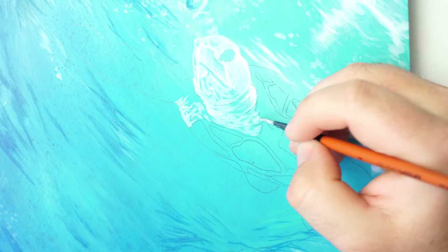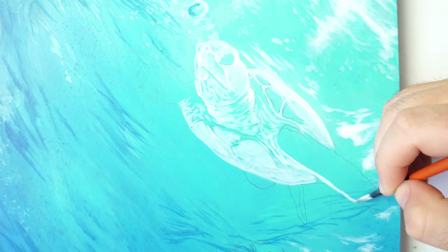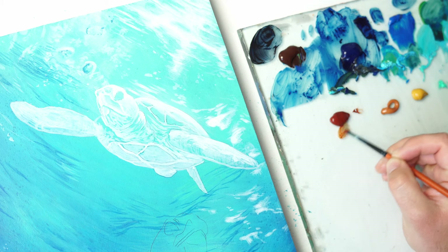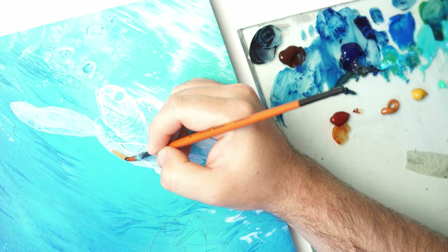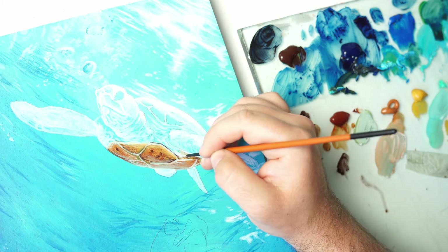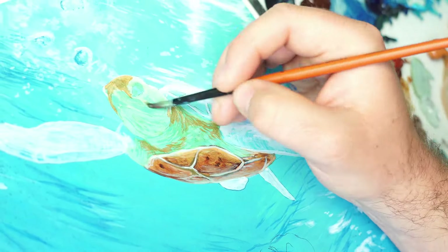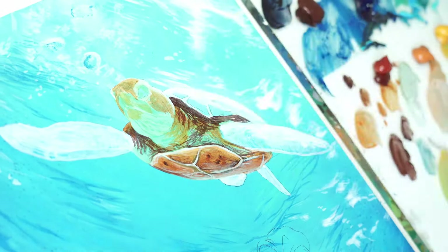Right, back to the painting now, and I started this one a little bit differently. I created this almost like a ghost turtle before I started applying colours. That's because I wanted to create a really bright, vibrant turtle, and I wanted it sat on the purest white possible. If I painted this on top of the blue, then some of those colours might get muted by the blue colour underneath, and they wouldn't have appeared as bright and vibrant.